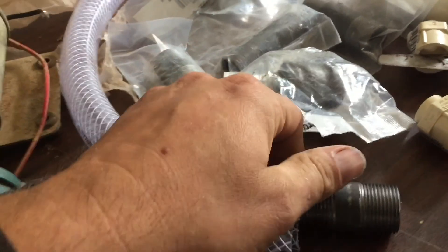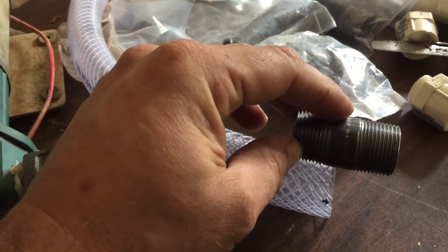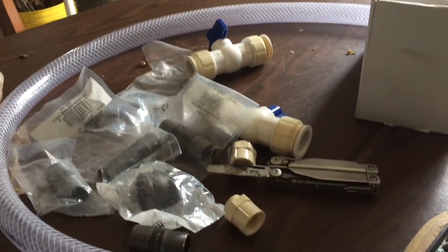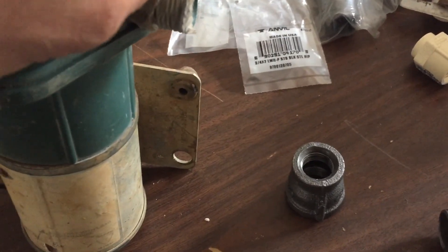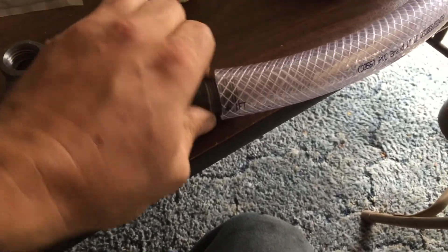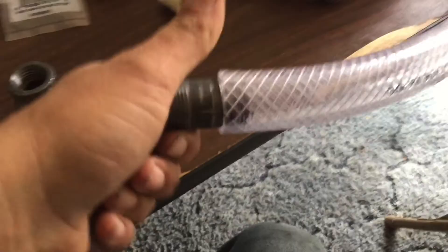It actually worked out to where it threads right into these fittings. I don't have anything to hold the camera so I can't really show you, but it threads right in there. So I'm going to try to thread this in and then put a pipe clamp on it to see how well that'll be. This pipe you can actually push it in there but I'm going to try to thread it and see if it'll just kind of get some threads.